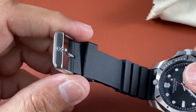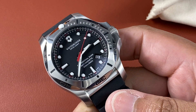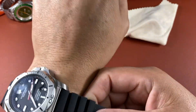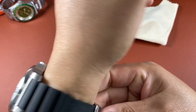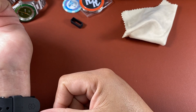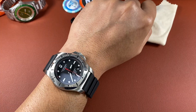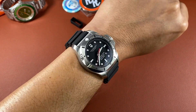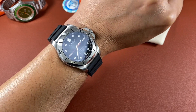I have a 7.5 inch wrist. By the way, this has two keepers — I took one off because my wrist is big enough that the strap comes out further. It's not bad — very, very nice on the wrist. Love the seconds hand and the pip in red.